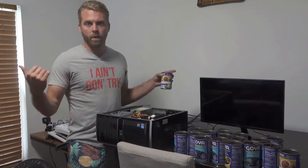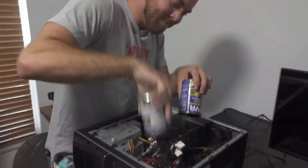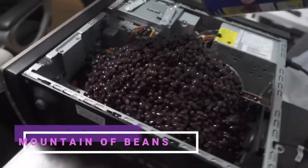We're filling up this computer with beans, we call the repairman to come and fix it. That's a lot of beans. Alright, this is the last pan. Mountain of beans.